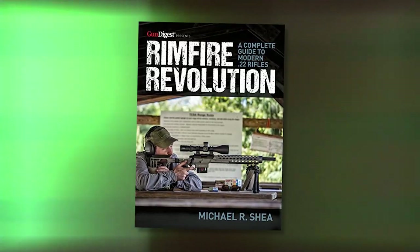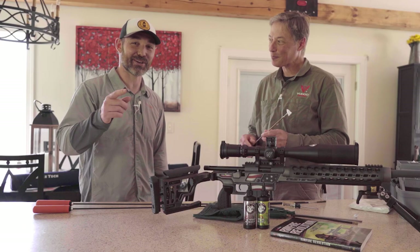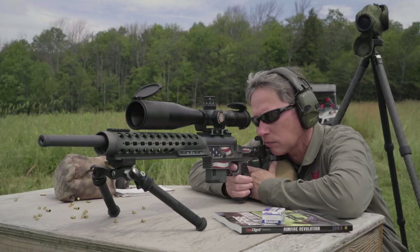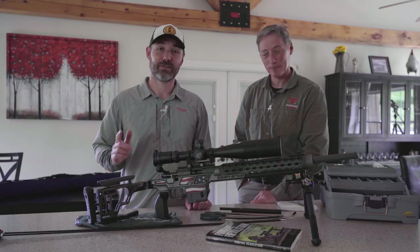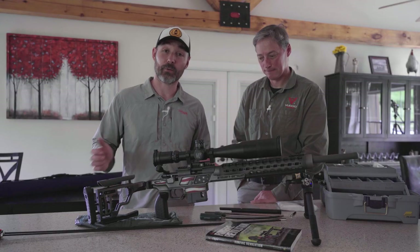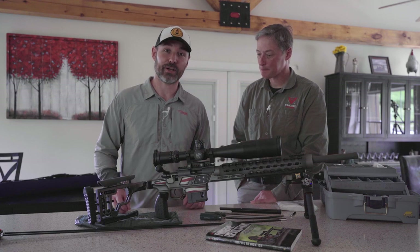Stay off the internet about cleaning — except for this video, which will live on the internet. I'm Mike Shea, author of Rimfire Revolution. Today we're going to talk to you about cleaning rimfire rifles.